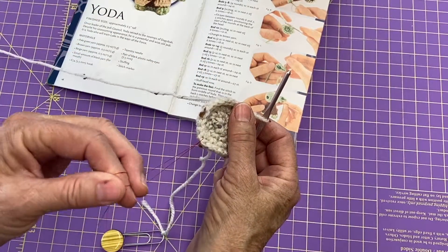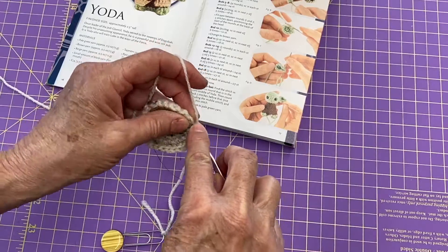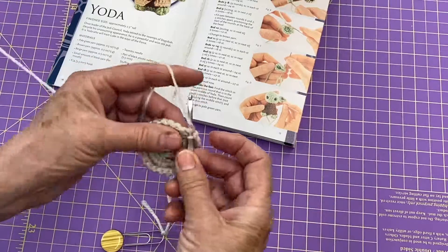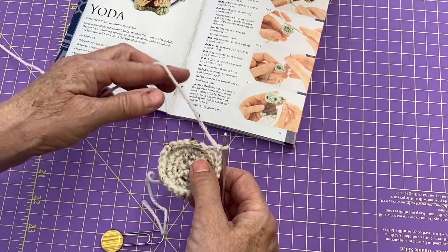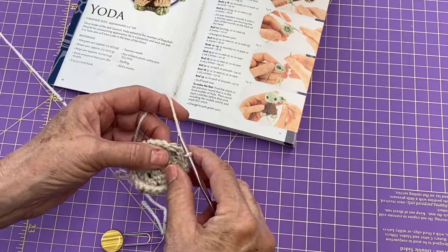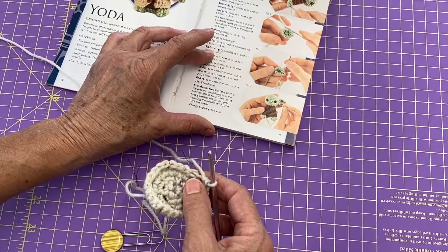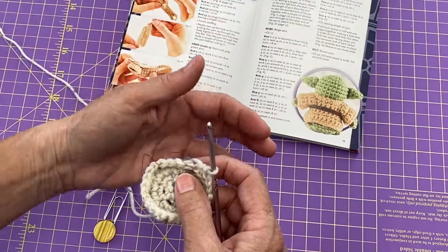We're going to pretend that where this red thread is is the center of our Yoda, and we're working on the feet. We're going to do back loop only single crochet until we get within four single crochets of this front stitch, and at that point we're going to start making the feet.